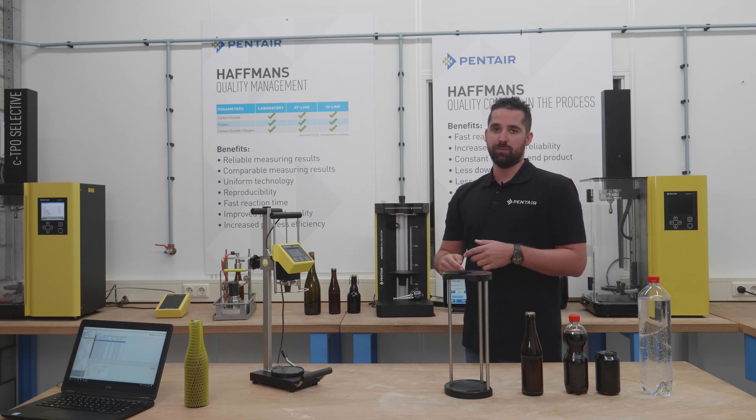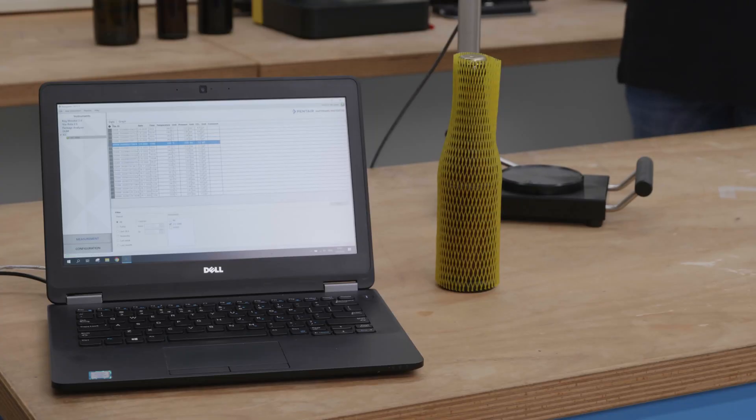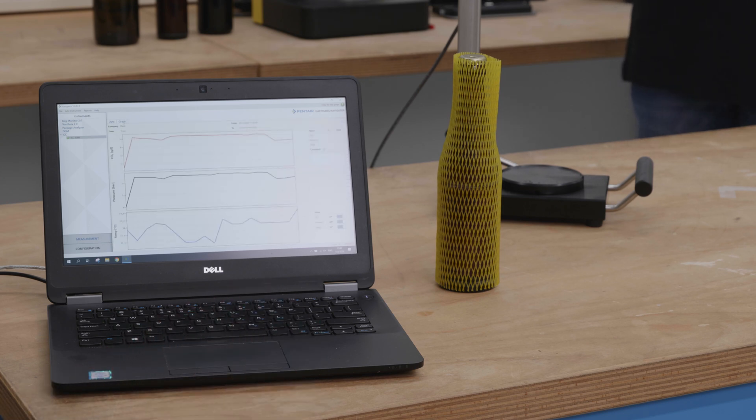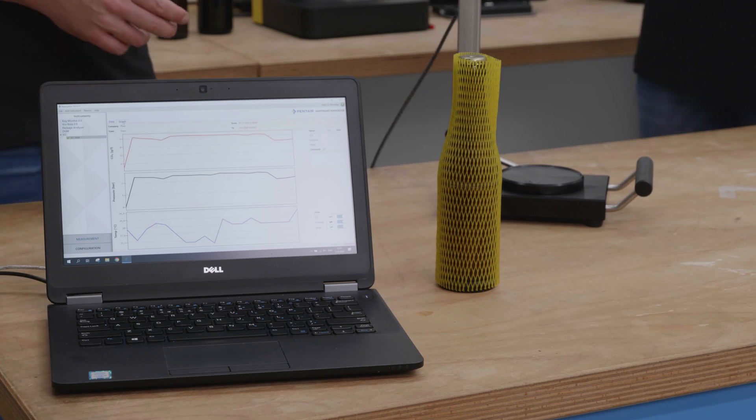Now you can see that the measurement we just did appears on the screen in the table. And if you want to analyze this data, you can also make a graph of it along with all the other measurements that have been done. You can easily see when and what has been measured.